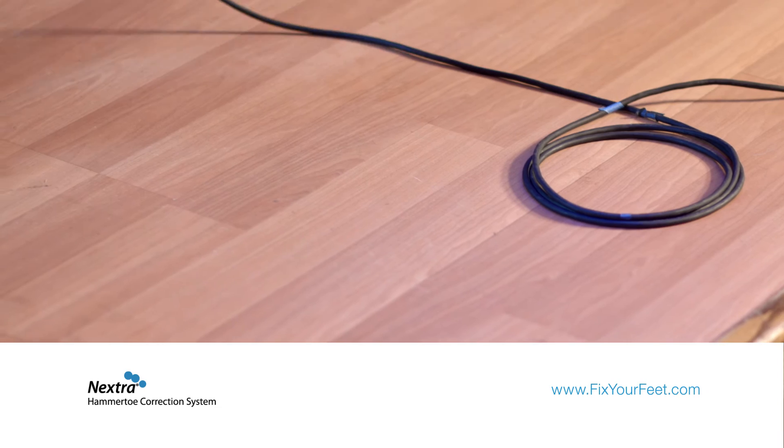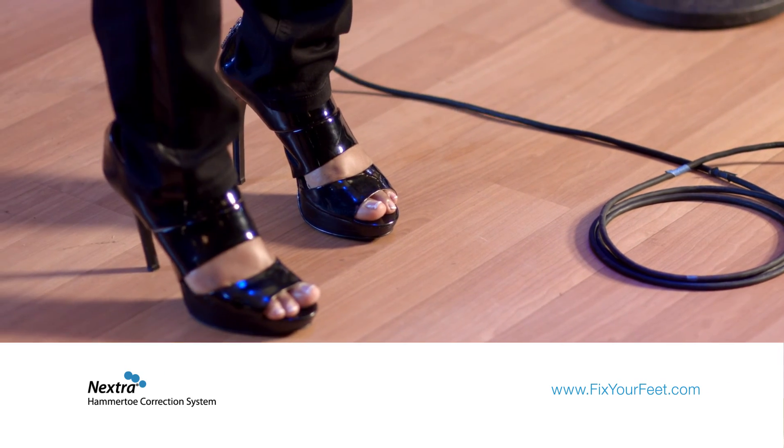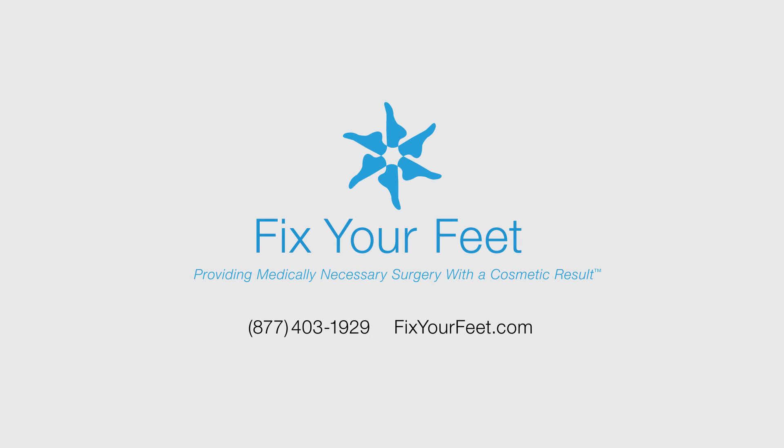To learn more visit FixYourFeet.com. Ladies, we focus so much on our beauty. Isn't it time we gave our feet the same attention? Don't wait to make this decision. I'm glad I didn't.